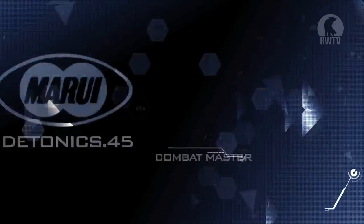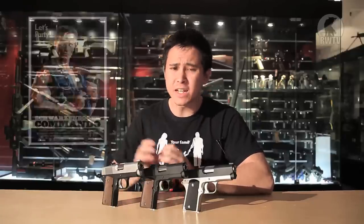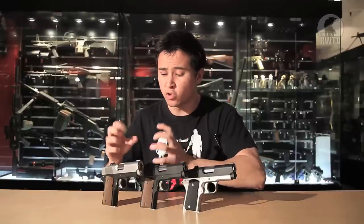Aren't they adorable? They are based on the real steel Detonics .45 Combat Master, and it's just a smaller 1911. You might have seen it in a couple of movies, such as the more recent one being Thank You For Smoking — which is actually not so recent, back in 2005 — and Robocop 2, and Commando, right at the back of the trailer. He doesn't even touch it. Arnold Schwarzenegger would crush this in his hands. Like I said, it's just a smaller, more compact version of a 1911.